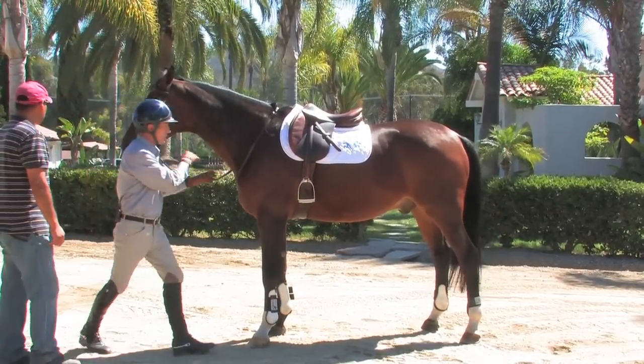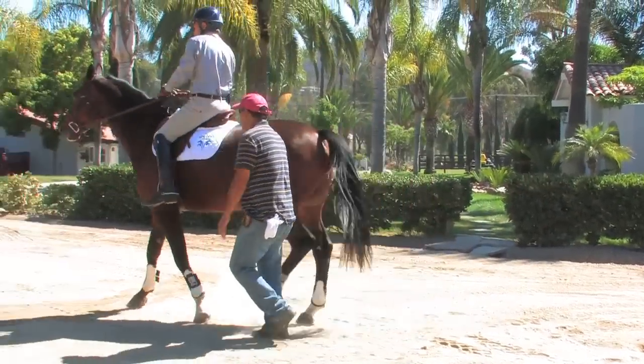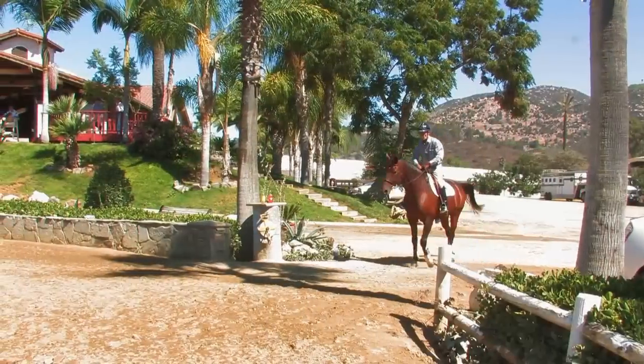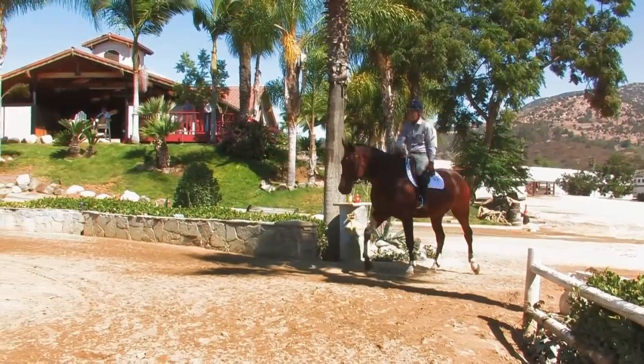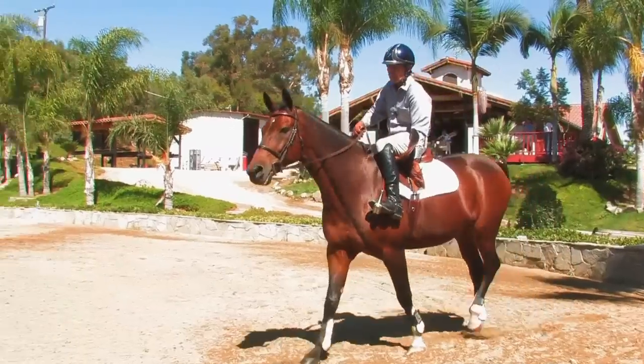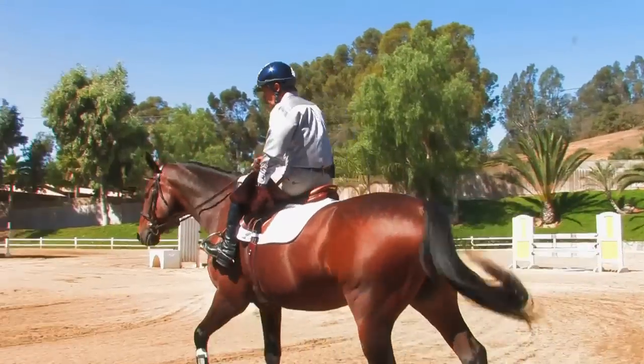Stirrups down. I'm just letting him walk off comfortably. Now as we're walking into the ring, I wouldn't go more than about 25 feet before tightening my girth one more hole to where it's just about where I'm going to want it.